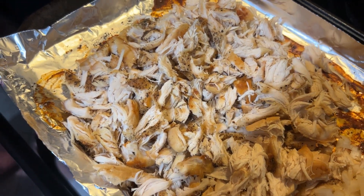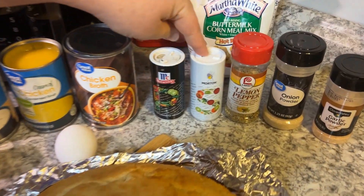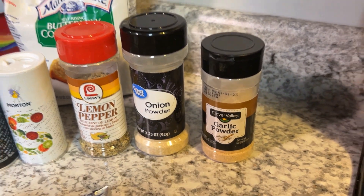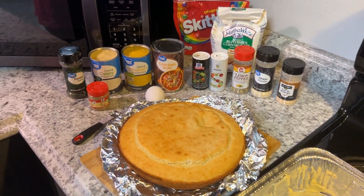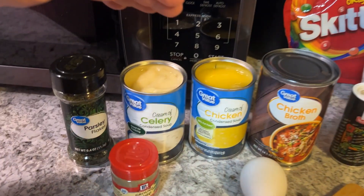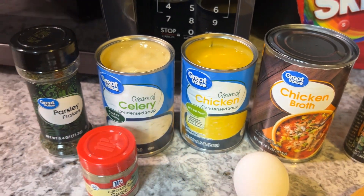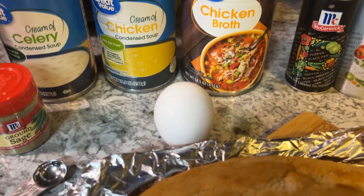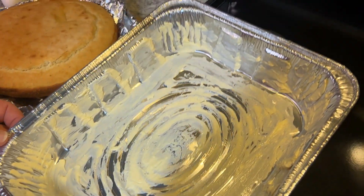I baked it on 375 for 40 minutes and I put salt and pepper, lemon pepper, onion powder, and garlic powder on it — it made it real spicy and real seasoned. Now I'm fixing to mix all my ingredients together. I'm gonna have a can of chicken broth, a can of cream of chicken soup, a can of cream of celery soup, some parsley, some sage, and one egg.